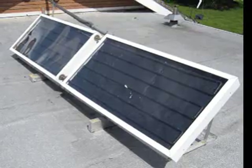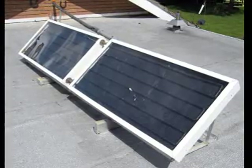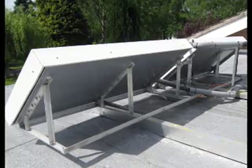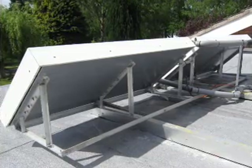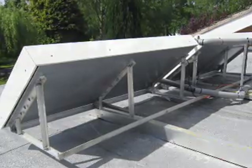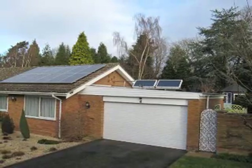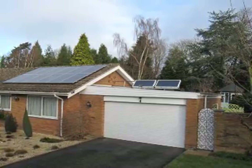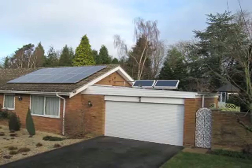These two panels worked in this manner for close on five years — that's counting the first one. Here you can see the aluminium frame bolted to a larger aluminium angle section which is then bolted down to substantial beams screwed to the roof. Relying on the principle of big, thick and heavy and over-engineer the system, these two panels sat on the roof through gales, rain, snow and everything that the weather could throw at it, for close on five years.